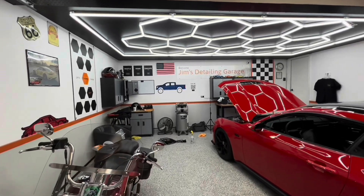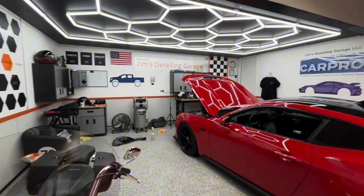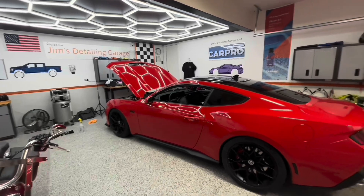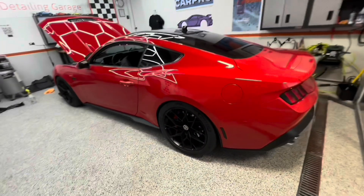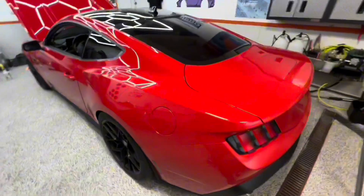Hello YouTube! Welcome back to Jim's Detailing Garage, a.k.a. The Hideout. My son's 2024 Mustang GT's in here, and he's doing all sorts of things to it.